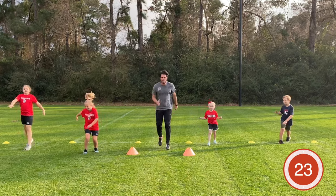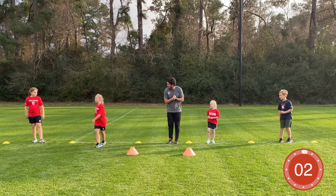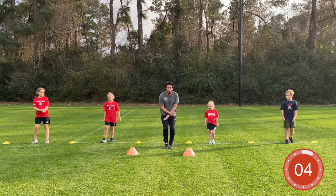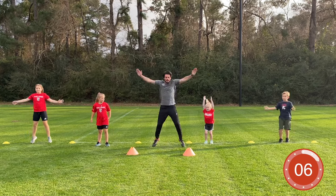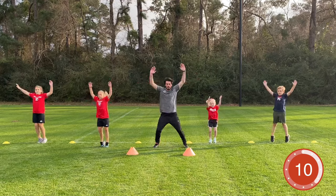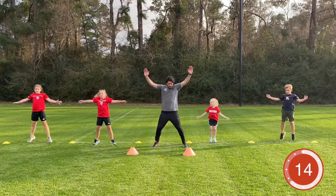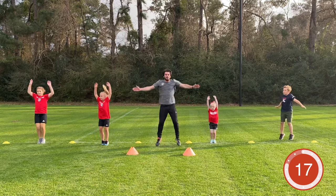Three, two, one — time! Next exercise: jumping jacks. Wide together, wide together — let's go everybody! You got it guys, keep working hard. We're almost done with the warm-up — make sure you get a little sweat going right now.